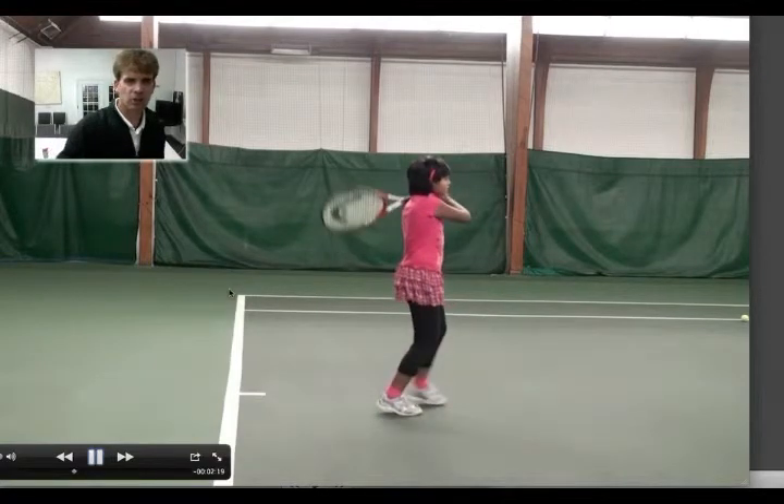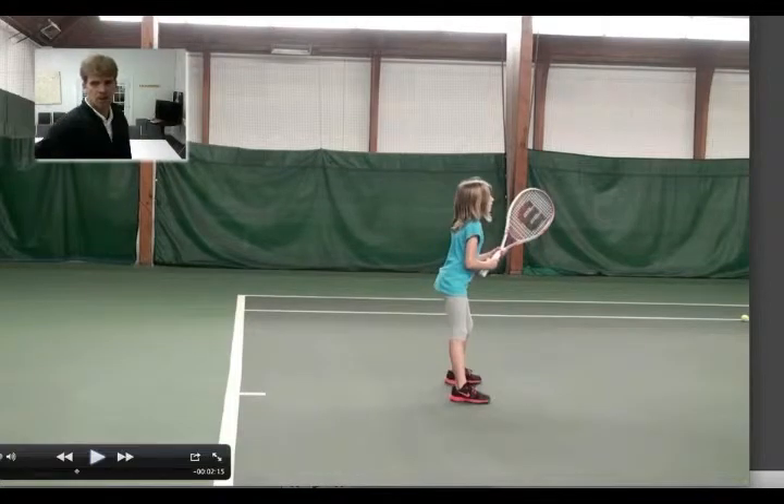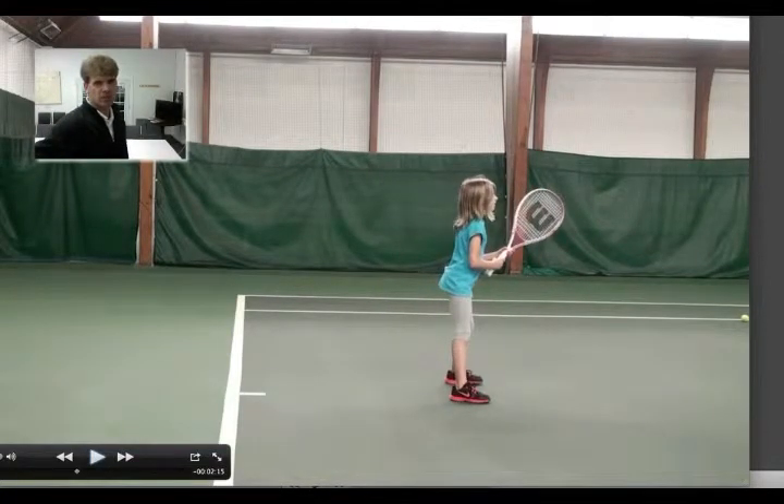Good, looking good. But if you can, have more extension. How are you, Bella? Let's see that marvelous forehand. You also have a big backswing — I can tell you that before I even look at it.